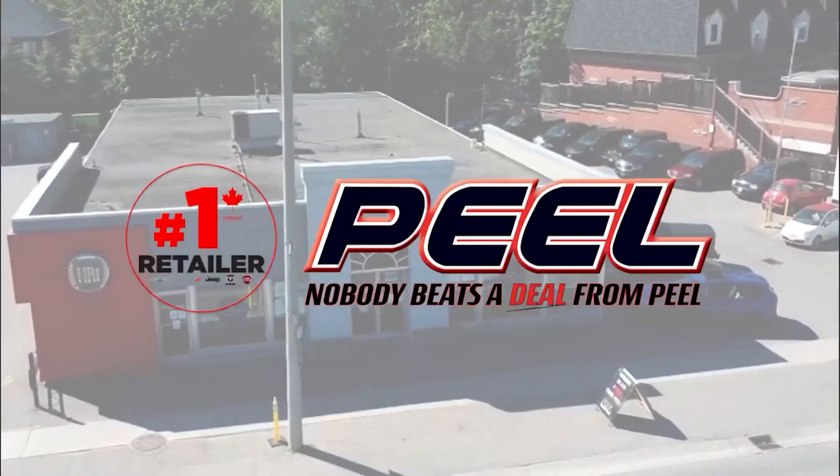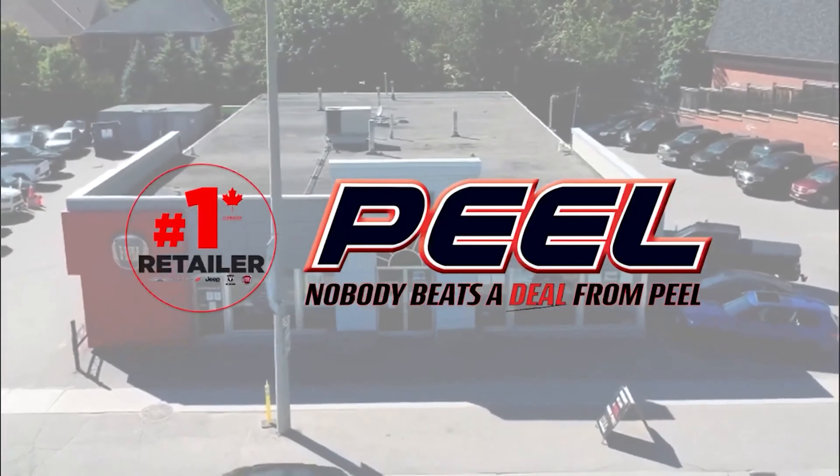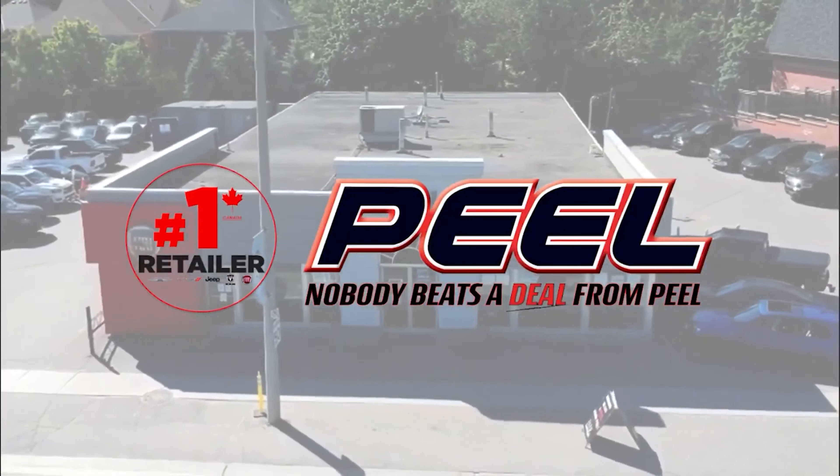Hey everyone, it's Tesla Jenna here with the 4xE, and today we're going to be doing a great video. We're going to be actually towing this trailer behind me — and who's going to tow it? I am. I've never towed anything in my life, so it's going to be really interesting. But if there were ever a time to do it and a vehicle to do it with, it would be the 4xE.